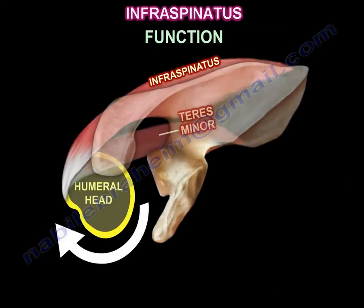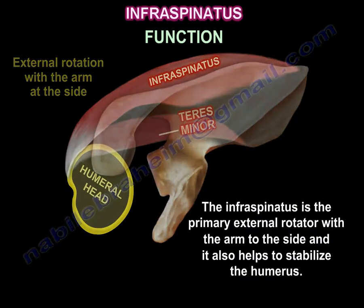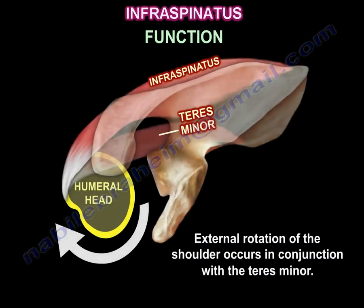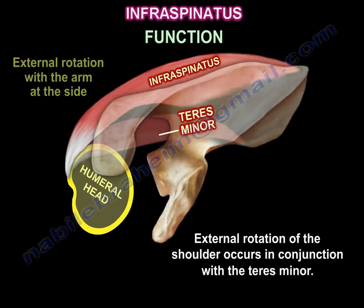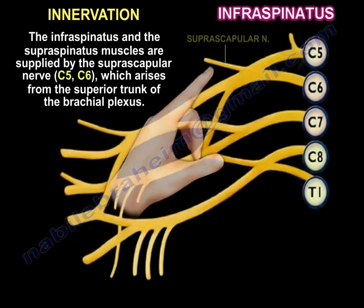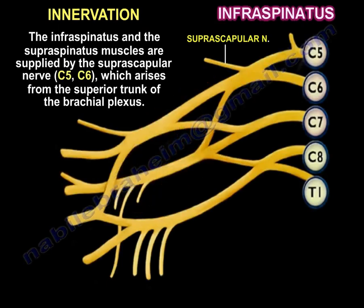The infraspinatus is the primary external rotator with the arm at the side and also helps stabilize the humerus. External rotation of the shoulder occurs in conjunction with the teres minor. The infraspinatus muscle is innervated by the suprascapular nerve, C5-C6.